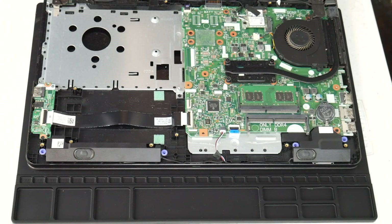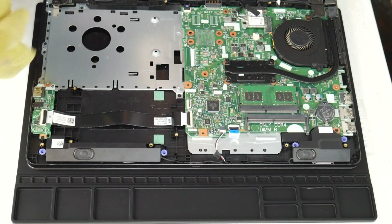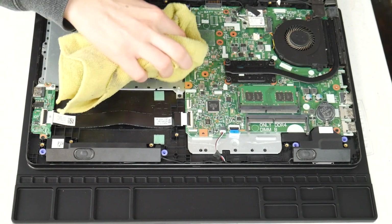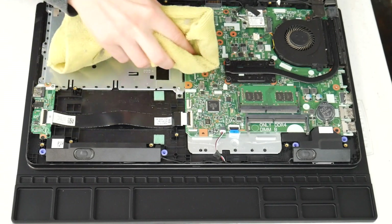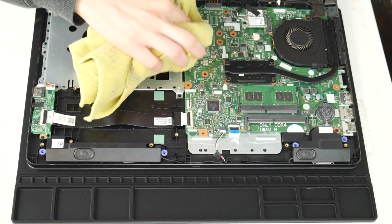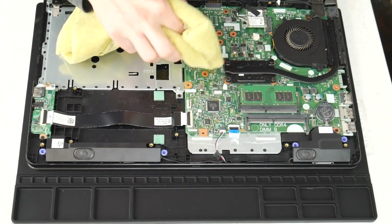For any of the tools used in this video, I've included links down below so you can see where we got them. I'm going to use my microfiber cloth with 70 to 90% alcohol solution and wipe off any liquid spills I see on the board, inspecting the whole board and gently cleaning off any liquid, because this can make connections that aren't supposed to be there.